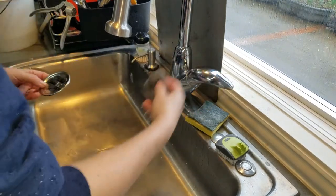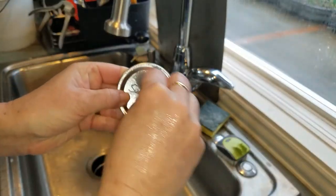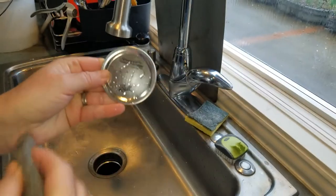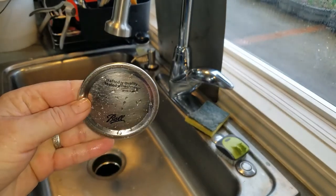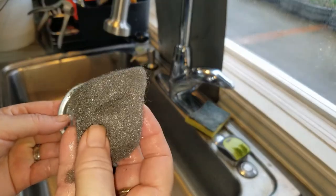Basically, it's super easy. If you have steel wool, just wet it down and wet the lid and the steel wool. And it's just like erasing pencil. The steel wool is the key.